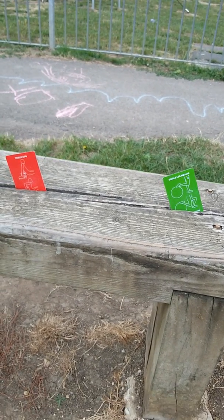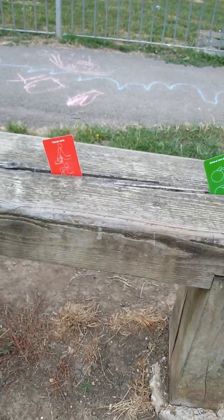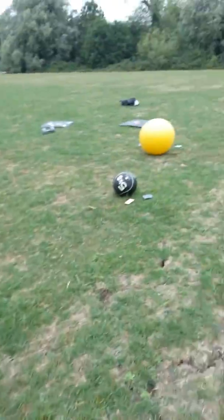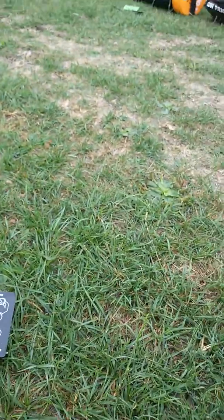Quick walkthrough of the hit cards workout in the park. We've got some single leg squats, some tricep dips, the battle rope for upper body and core, and some medicine ball with different cards as well.